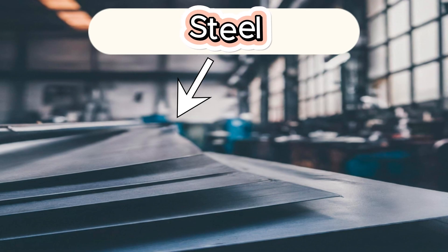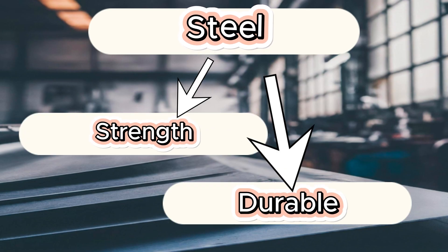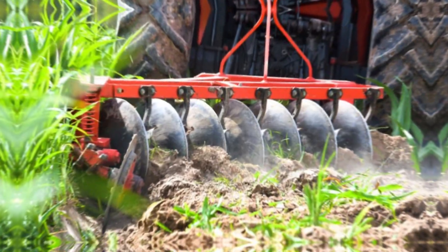Now that you know the properties of the material, let's understand what materials are available in sheet metal. One of the most common choices is steel — really good for strength and durability. It comes in various grades starting from G250 all the way to really high tensile grades. For example, if you are using steel just for a letterbox, you don't need a really thick or strong material. But if you are using it for agricultural use where it will face a lot of impact and wear and tear, you might want to consider high tensile strength.